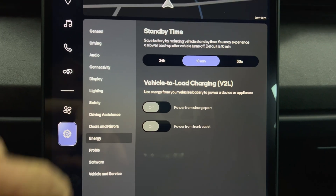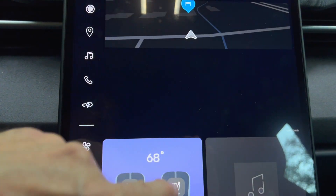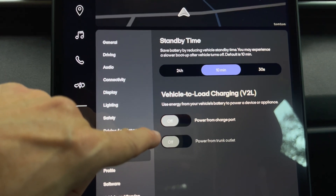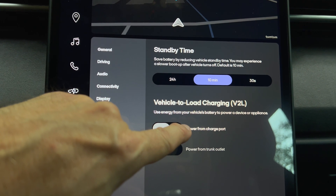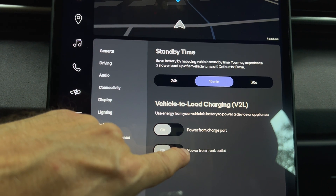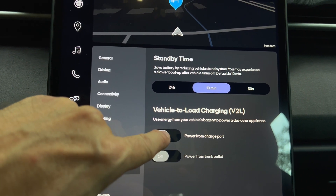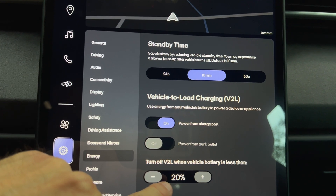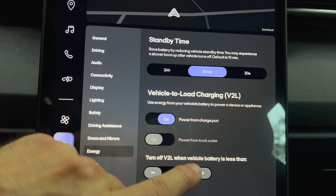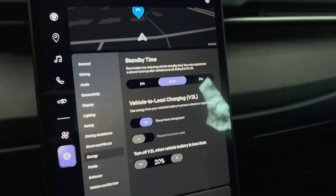Here we are on the main screen. I have the energy screen up. I have the car in ready mode, and notice that you can't have both of these on at the same time — you can either have the charge port connected or the trunk. It locks out if you have it connected to the charge port. So I am going to turn it on and leave it with this 20% number for minimum state of charge.